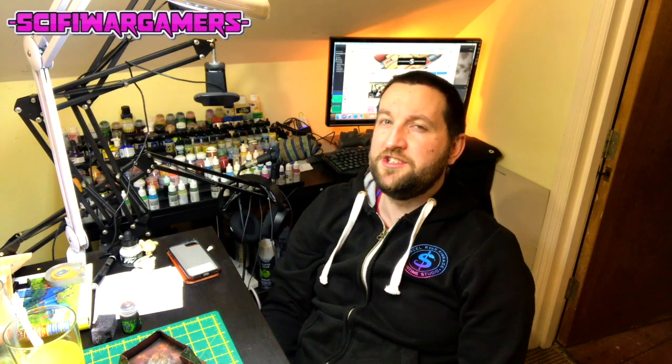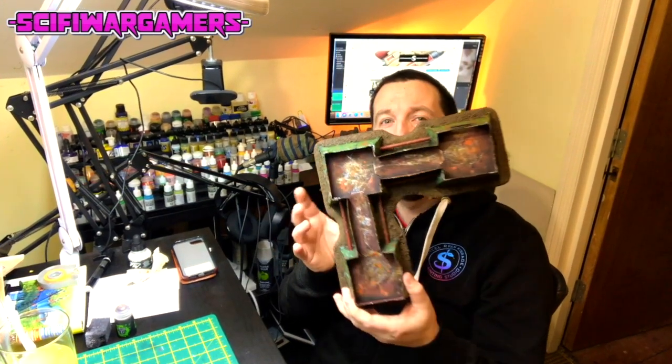Today's notification squad shoutout is Mark Brigandie — thank you very much for all the comments on the videos. If you'd like to be shouted out as part of the notification squad, please just leave a comment below and when I see your name pop up a lot I'll give you a shoutout. I do appreciate it — it's great fun reading your comments.